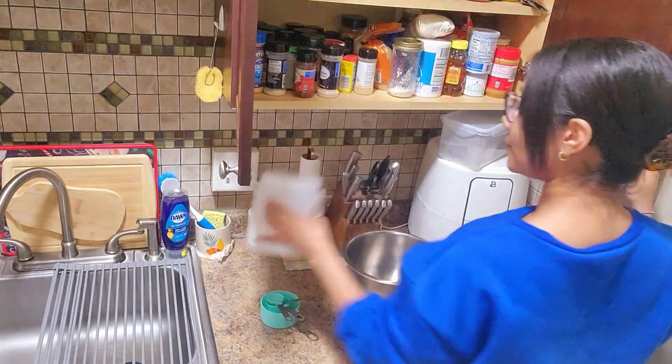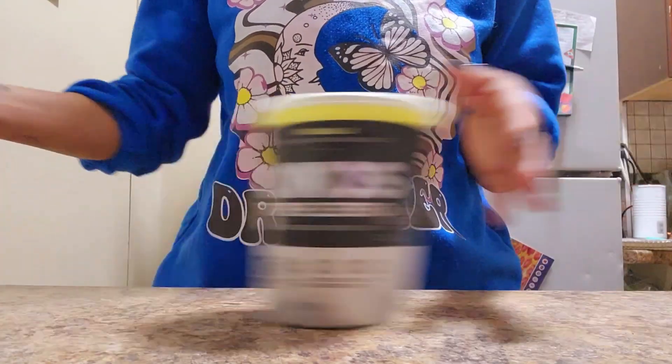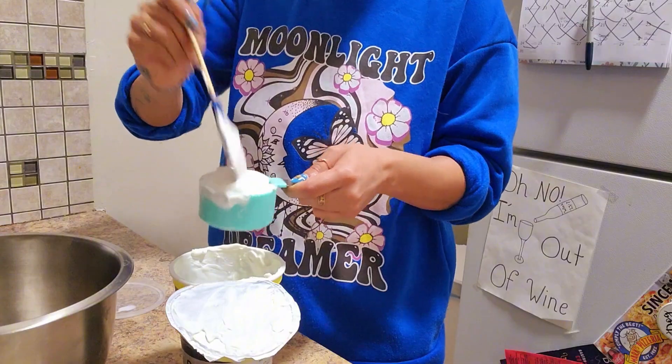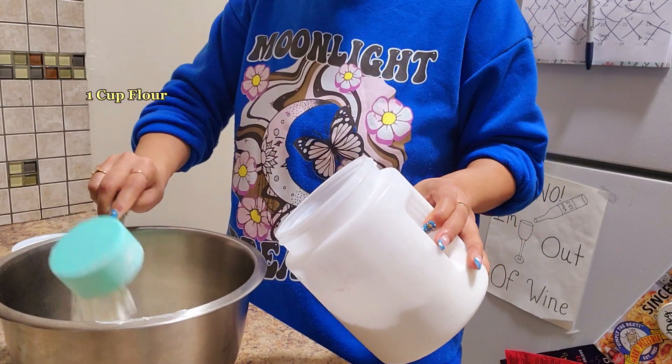I was pleasantly surprised at how good this bagel recipe was. I had everything on hand — flour, yogurt, baking powder — then just mix everything in your bowl until it starts to form a nice dough.